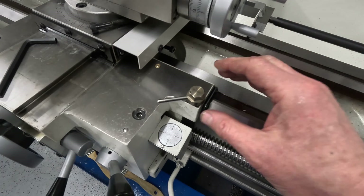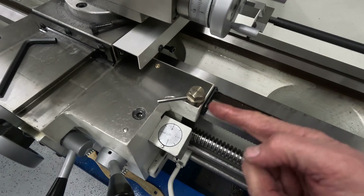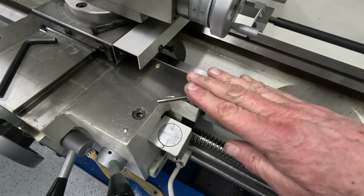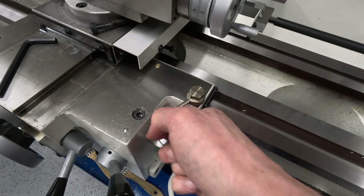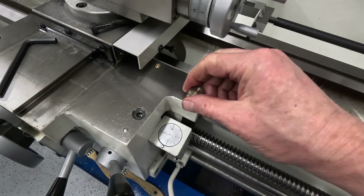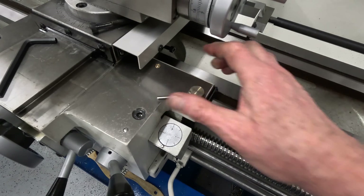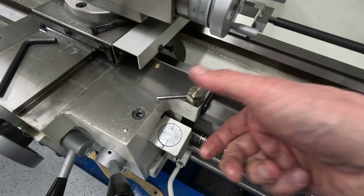Another nice thing on this machine is the lock has been placed well out of the way of the cross slide — there's no chance of anything getting in the way. I'm happy with that. It looks nice, and I put the hex on it just for the sake of it in case I ever needed to get on it with a wrench. But really, that's solid.